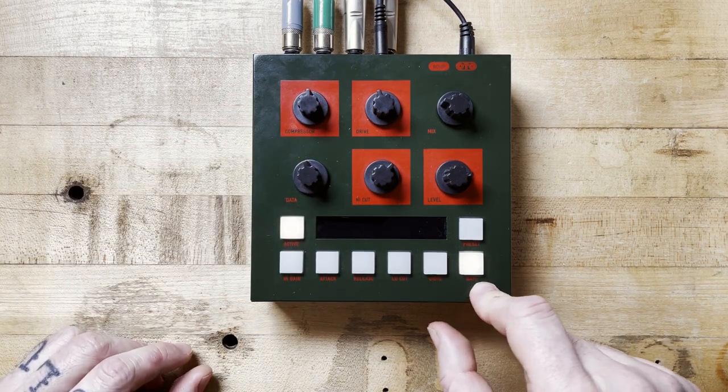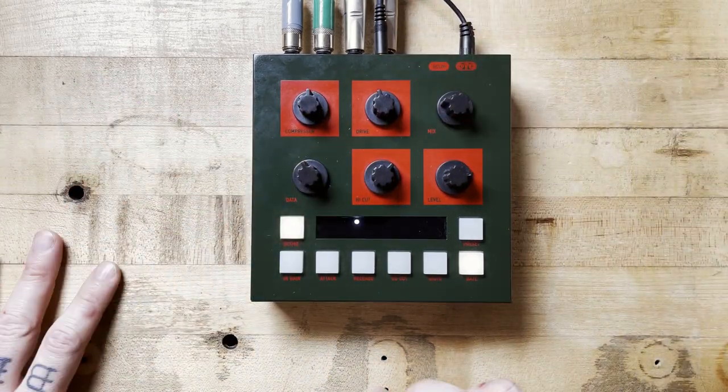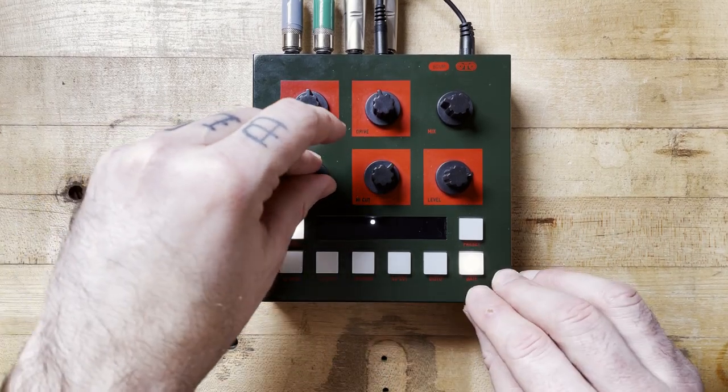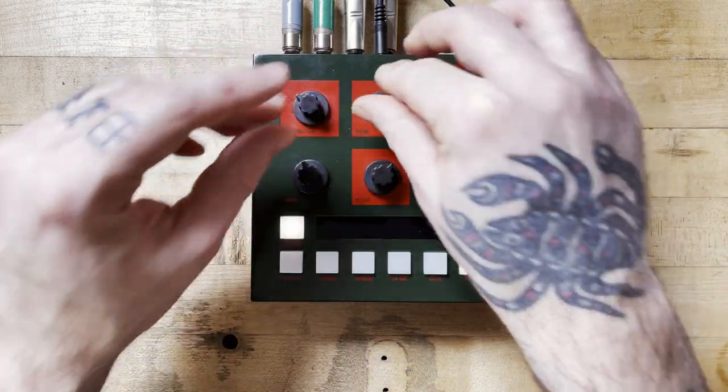I forgot to mention there's a gate function and you can decide how it works. I think it works with the sidechain in tandem, but I'm not sure about that. We can just hear what it does — this could be interesting if you want to create some gating effects.